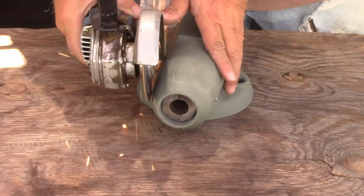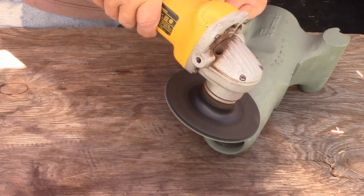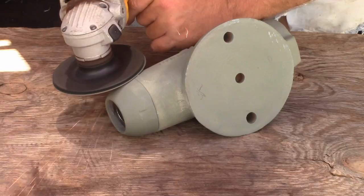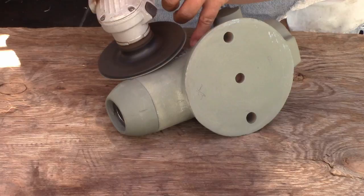I cut them too long on purpose, so a couple of seconds with a cut-off wheel was all it needed to get rid of that extra length. And a few seconds with a 36-grit sanding disc, and I was able to sand it down nice and flush with the body. With it all ground down nice and flush, you can't even tell that there's a pin in there.